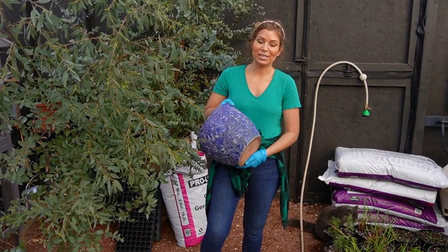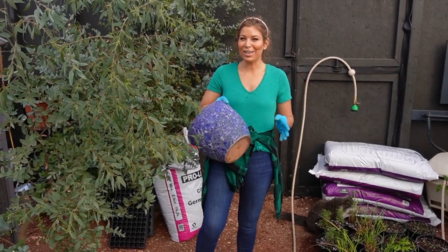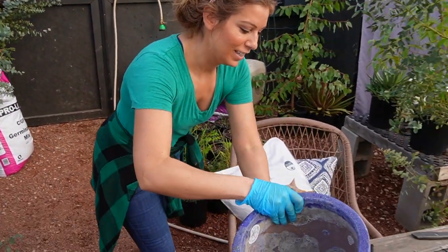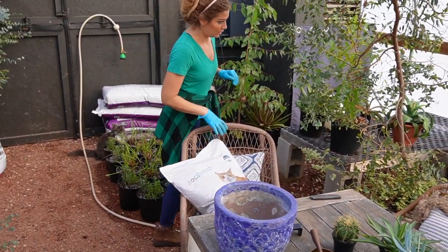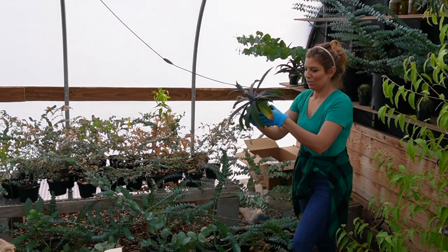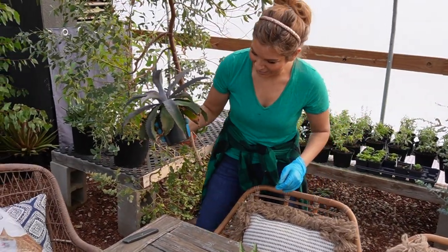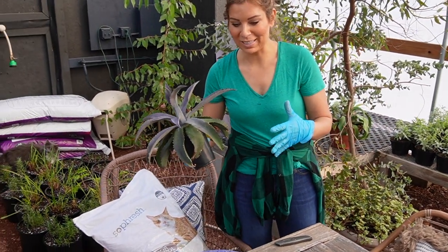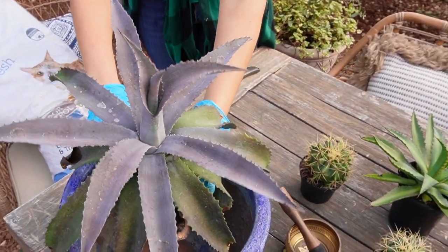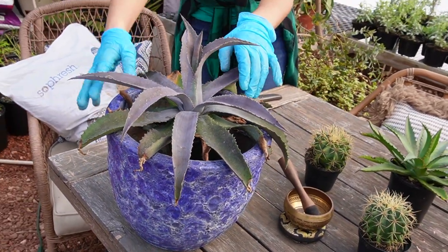I got these really cute pots because I have so many mangaves to bump up from Walter's Gardens, and I was having a hard time deciding which one to put in here — but I've decided. This one's called the Mayan Queen. I know a lot of times you want to do something opposite in color to really pop, but this has a bluish tone and I just feel like it's going to look really cool. Look at how it's already going to fill out this pot once it's planted.